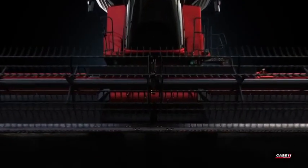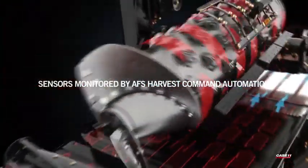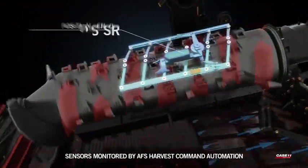AFS Harvest Command Automation utilizes 16 sensors located throughout the machine to automatically adjust seven combine settings.